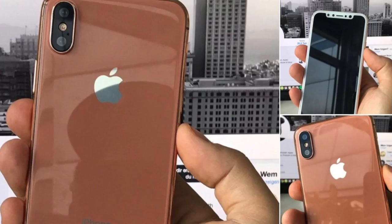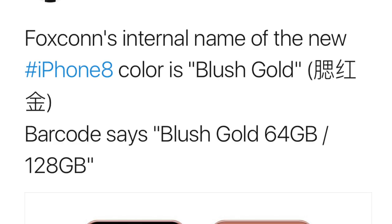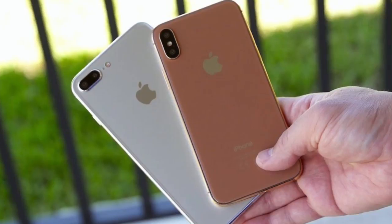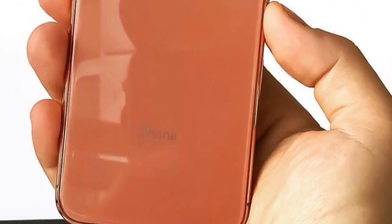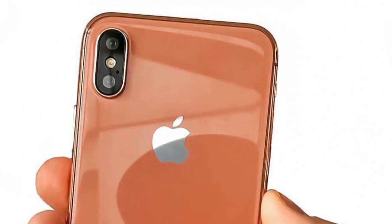Recently there's been so much buzz about the copper gold color, and apparently this color will be called blush gold according to a new leak provided by Venya Gaskin, and this looks absolutely gorgeous. We have a bunch of different dummies showcasing how it will look in real life. Venya Gaskin also made his render based on this color. The thing I like about this is the white/silverish Apple logo on the back — it just looks really good with the blush gold color.